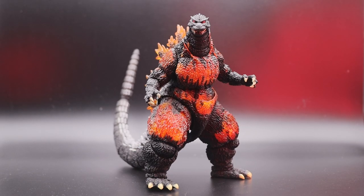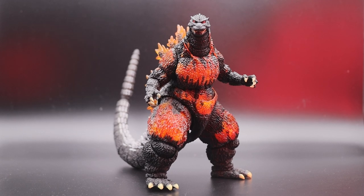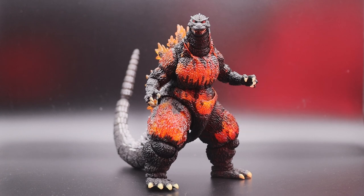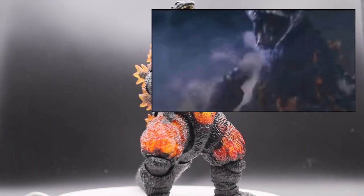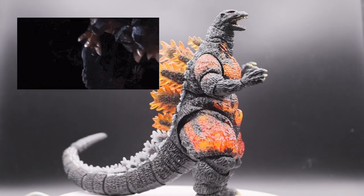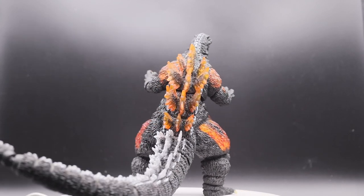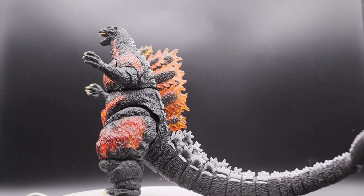Today's quick review of my favorite S.H. MonsterArts Burning Godzilla from the movie Godzilla vs. Destroyah. I'll be showing you why it's worth burning a hole in your pocket for, or just having in your collection. This Godzilla comes from the best and saddest Godzilla movie ever in my opinion, and it's been a wonderful addition to the S.H. MonsterArts line and to my life — I've had it for years.